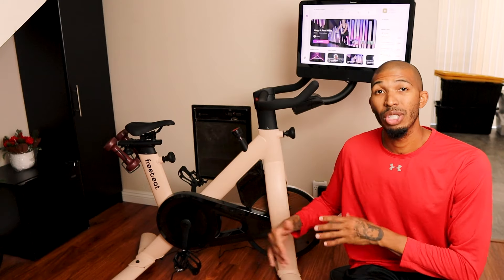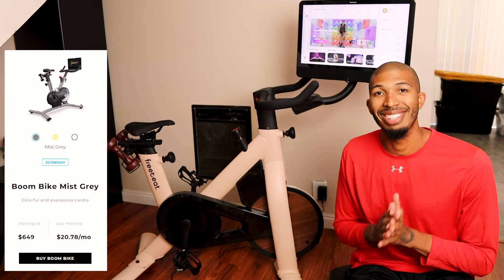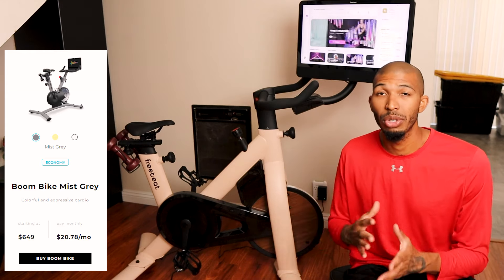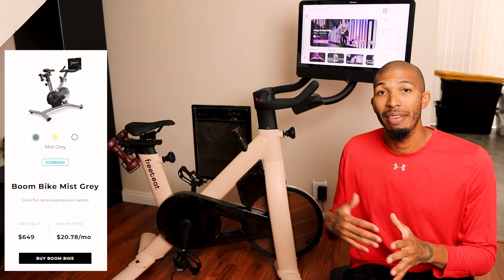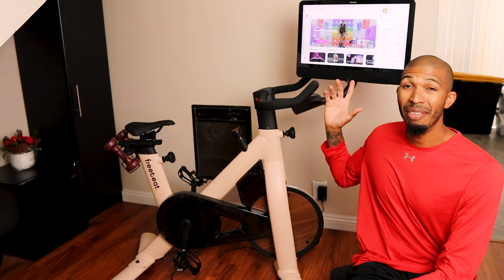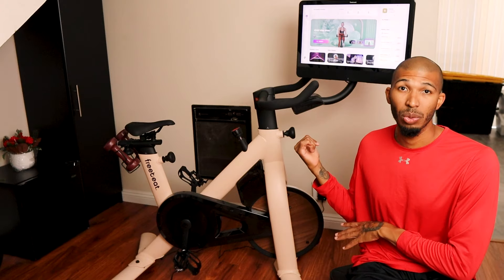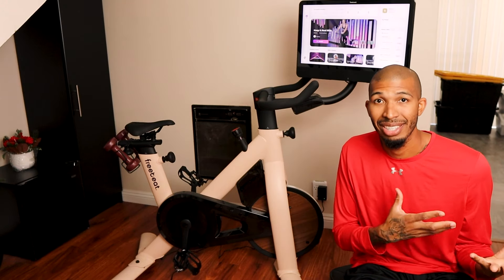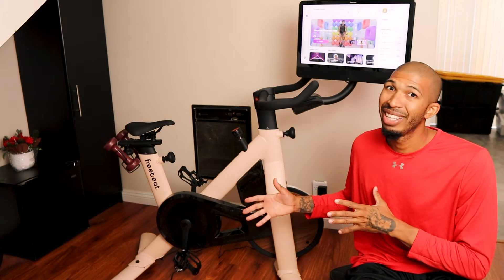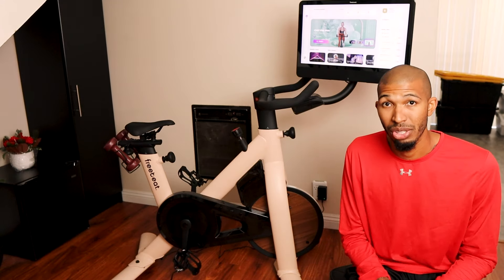They also have the Boom bike, which is a cheaper option — $650, and you can do a payment plan for $20 a month. Honestly, that bike is not too much different from this one. It has a smaller screen and it's lighter — this Lit bike is about 115 pounds and the Boom bike is around 65–75 pounds — but almost everything else is the same.